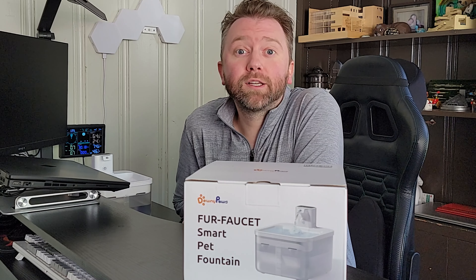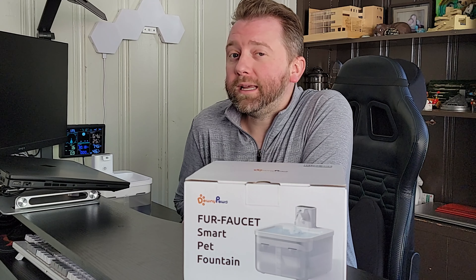Hey guys, Kevin here and this is Pure Reviews where I review all kinds of products. So if you are new to the channel, be sure to hit that subscribe button, and more importantly, if you find this video helpful or you enjoyed it, be sure to hit that like button before you go and maybe leave a comment — it really helps out the channel a ton and I greatly appreciate it.